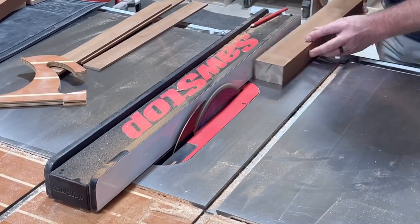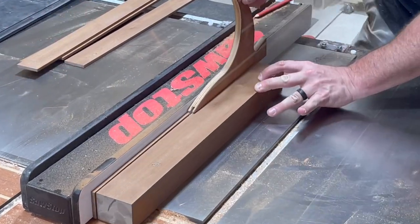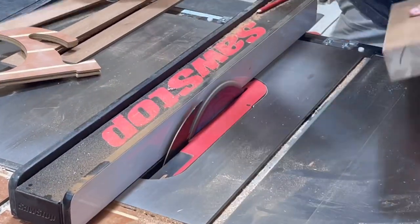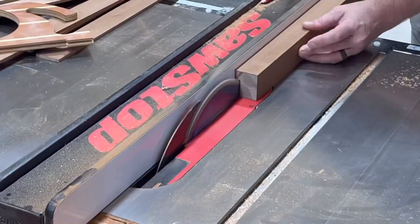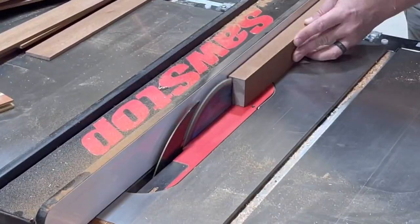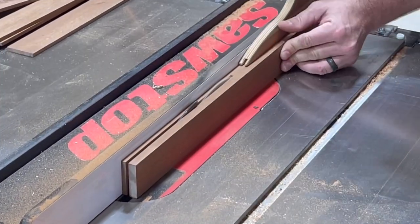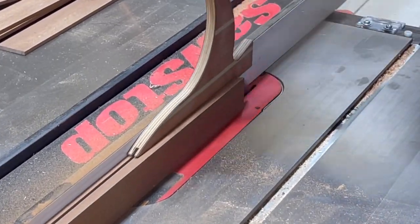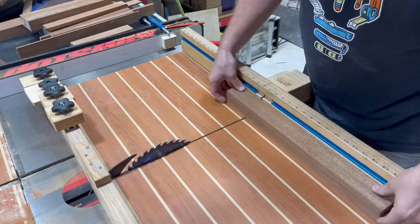I could take some of this African Ipe here and just join the blocks together and make a sign out of that, but it would be really heavy, really dense, and it probably wouldn't be the best use of this really nice hardwood. So we're going to stretch it a little bit by cutting it down into quarter inch strips on the table saw. We're going to use these strips and their aesthetic to our advantage.